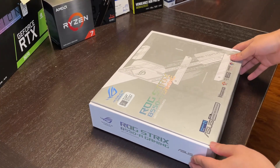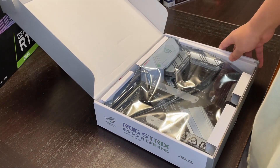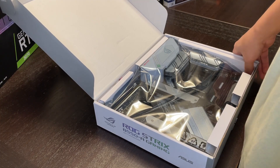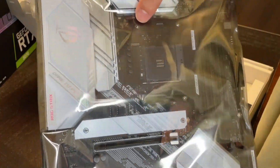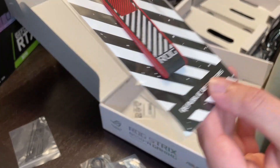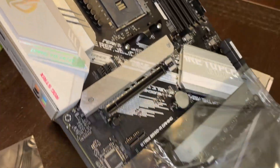First we're going to unbox our motherboard. While all the parts were coming in the mail, I watched hours of how-to-build-PC tutorials. So you know I know how to do this. Here is the motherboard. Cable ties and a lot of stickers. How satisfying that sound.